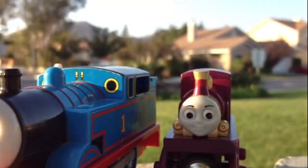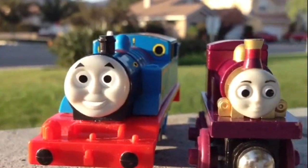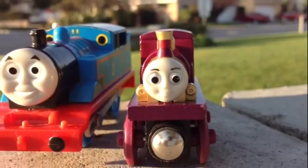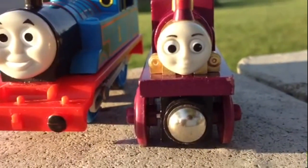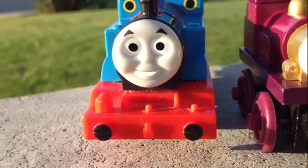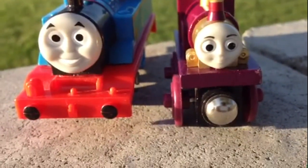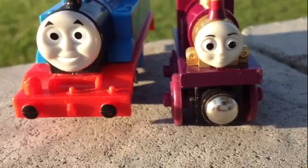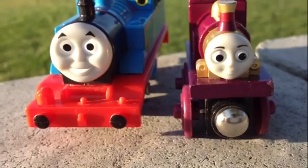This is the bigger version of Thomas. You can see the difference — this is the way they made it, very cute and pretty, but the eyes are bigger. Here is Thomas. You can see both of them are smiling, a happy face. It looks beautiful and bright.